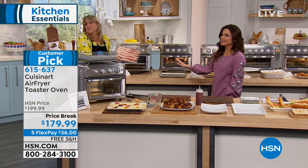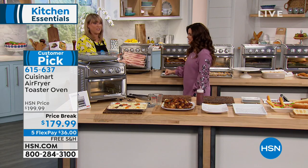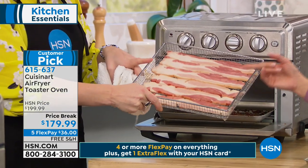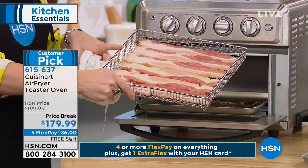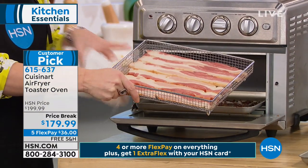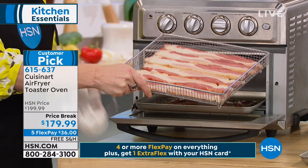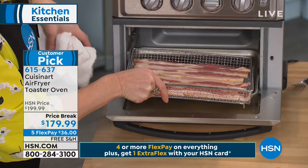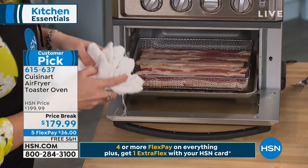Let's take some bacon — just as an example, because we all love air-fried bacon. If you've never tried air-frying your bacon, it's a whole new world. Most air fry baskets won't fit a full slice of bacon, but you're getting this large basket with the ability to do two layers of air frying — up to three pounds of food at the same time.